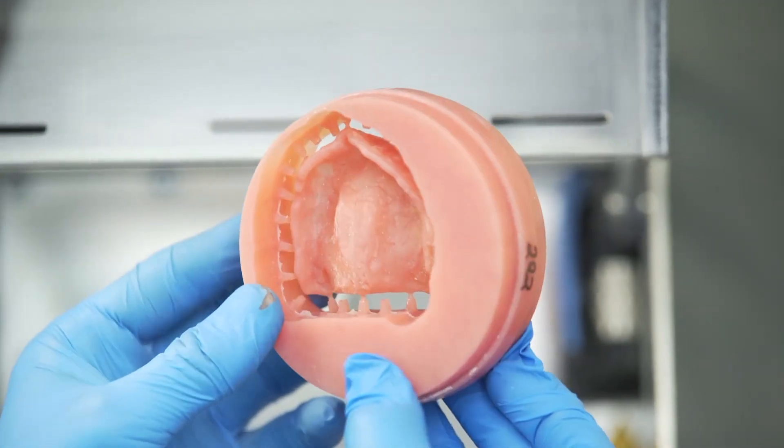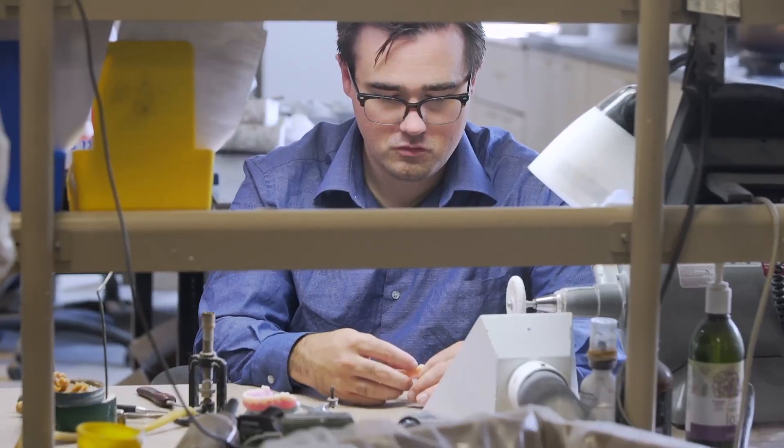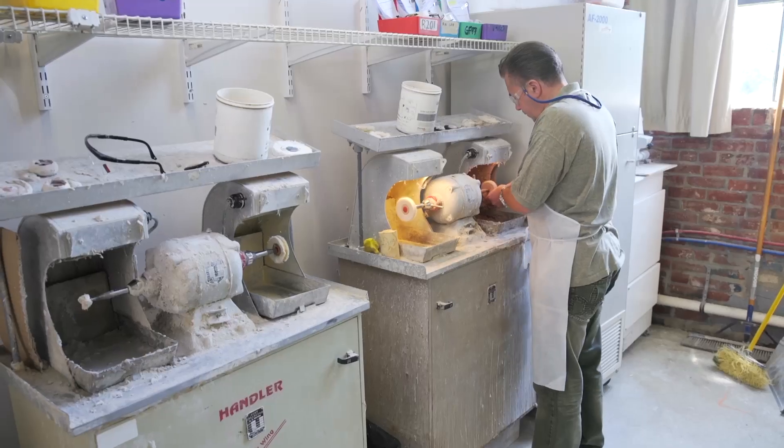We've been using the Keystone Industries Key Mill denture base disc, which has really been improving our efficiencies, cutting out our traditional process times. We lowered costs and still have the same beautiful and effective product as traditional materials.